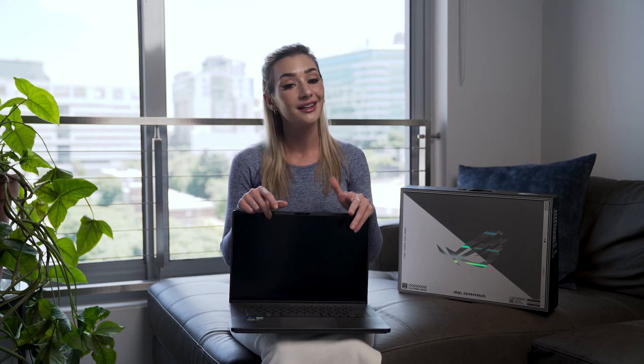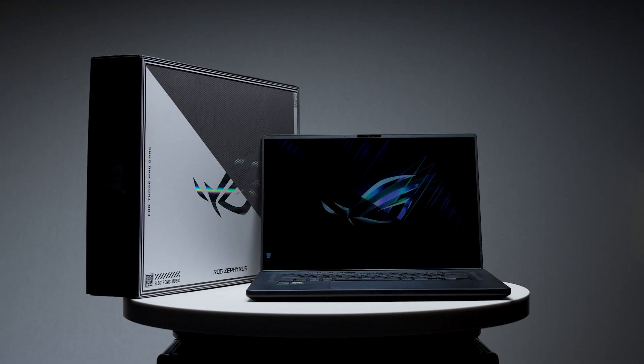The M16 is definitely a laptop you want to take with you when you travel as a streamer or content creator. It's compact and portable. I just really wish it had an ethernet port — as a streamer, especially in South Africa, you kind of need one. I really hope you enjoyed this brief rundown of the ROG Zephyrus M16. I hope you found this useful, and thank you for watching.